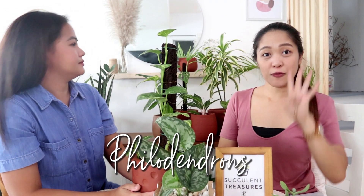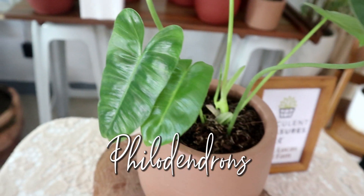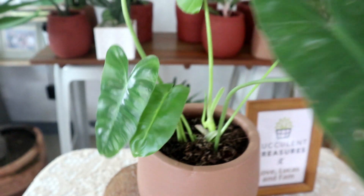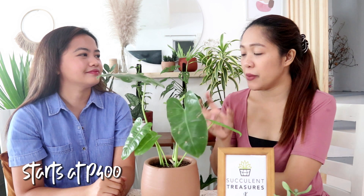Next is Philodendron. There are different kinds, and what we have here is the Philodendron Burma Marks. I like it because of the shape of the leaves. Its nature is similar to pothos — same light and watering requirements. In a pot, it's around 600 pesos. A baby plant with 2 or 3 leaves is around 400. We even sold a very lush one in a 10 by 12 pot for only 1,000 pesos.